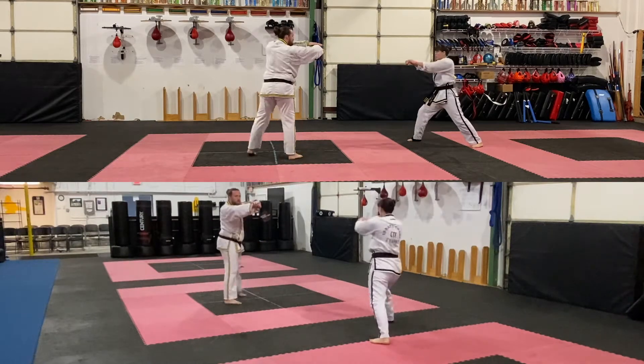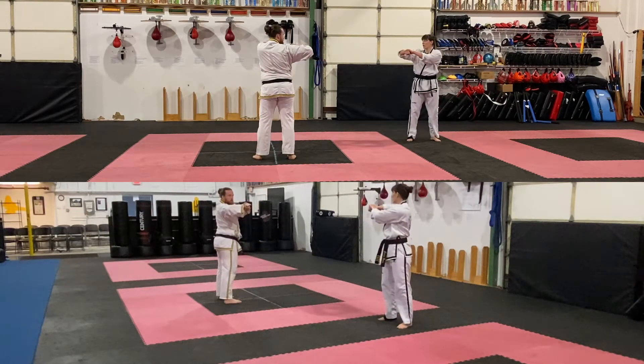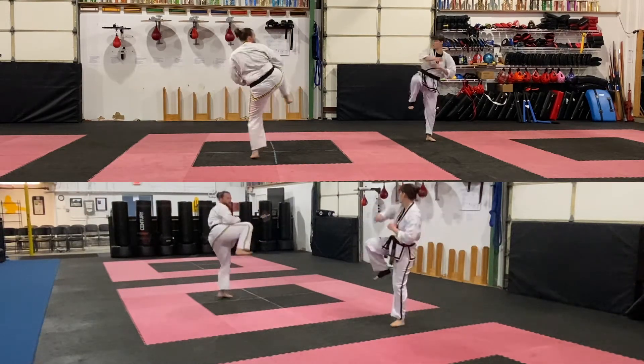Stationary, collect, pull up, parallel stance. Pick up, side kick and pull. Set down, knife hand strike.